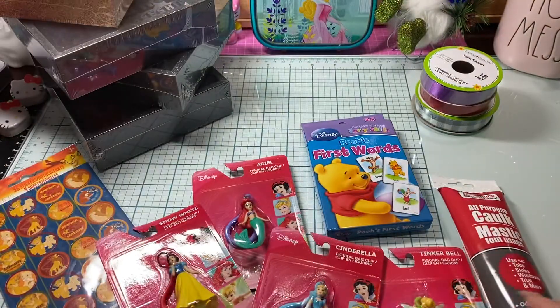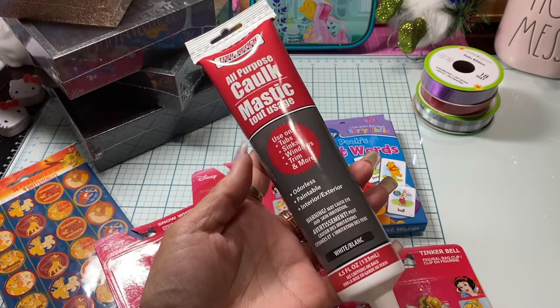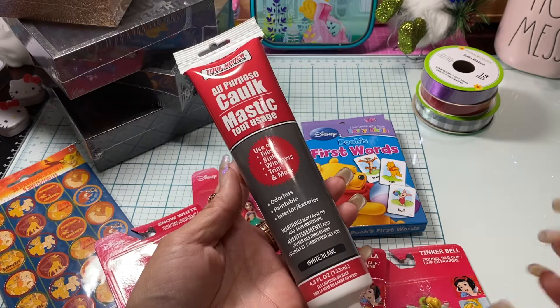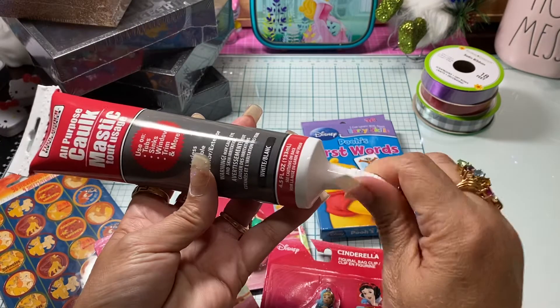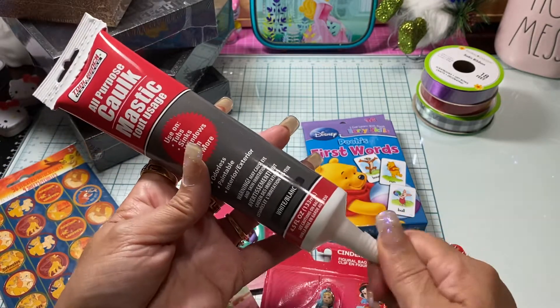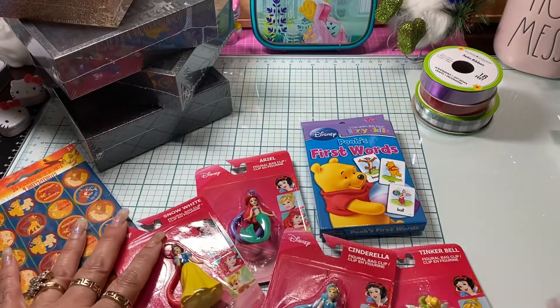I ended up getting some more of this caulk. I need it for a small project. I have the big caulk, but I got this one because it actually has a cover on it. I figured I'll use the other caulk when I have a large project, but I have a small one right now that I need to get finished.